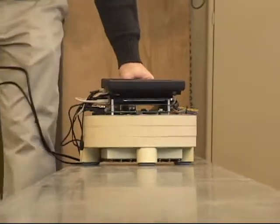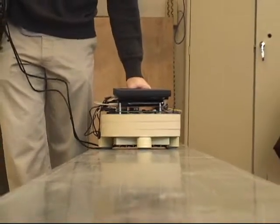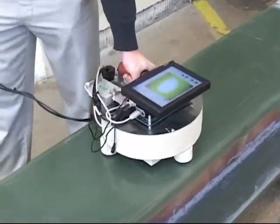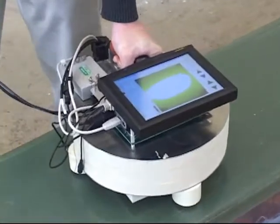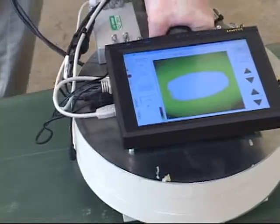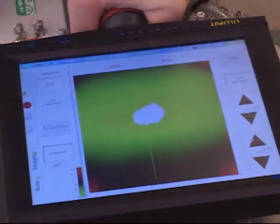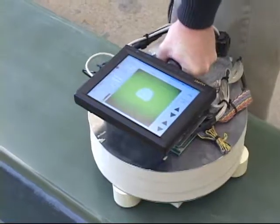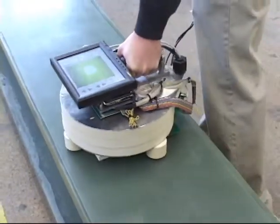So if we do our scan here, we can see the glue joint as we go along and see variations in its width and thickness, and at the same time we're acquiring all the data for later processing and more detailed analysis.